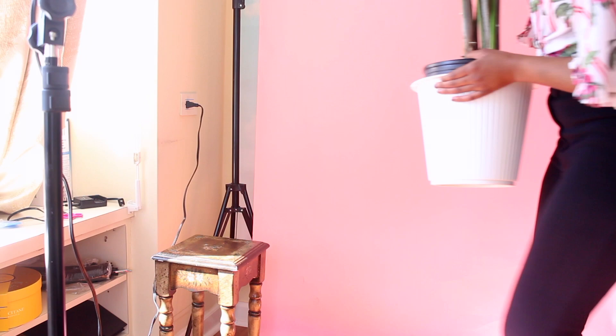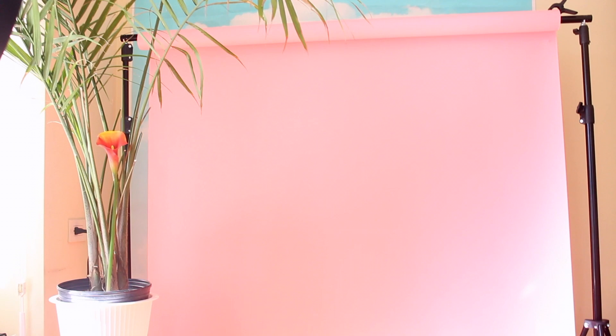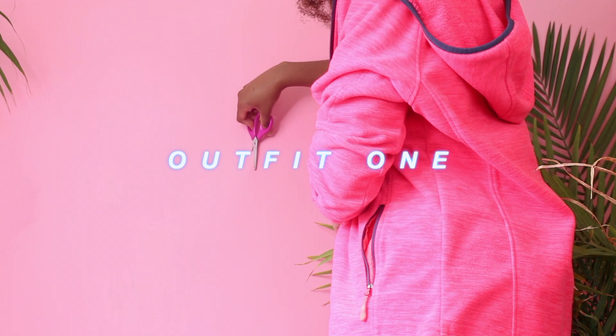Right after I set up my light, that's where I bring in my props, which are always foliage. This is a real plant that I got from Home Depot. I usually put one up on a stool and then put another plant down on the floor. All of my plants live in my room, so it's easy access — and also because I'm just obsessed with foliage.